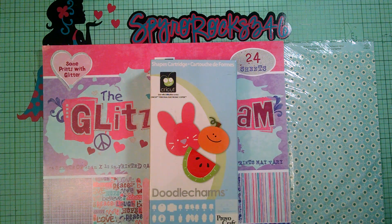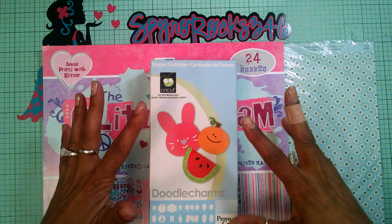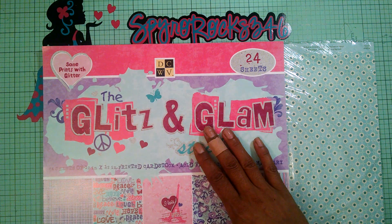Hey guys, how we doing? It's me Gloria, and welcome to my channel. Today I'm coming to you with a kind of cheery card to lift up someone's spirits and let them know to enjoy and have a sunny day. We are using the Doodle Charm cartridge, and I'm also using this DCWV Glitz and Glam paper stack.